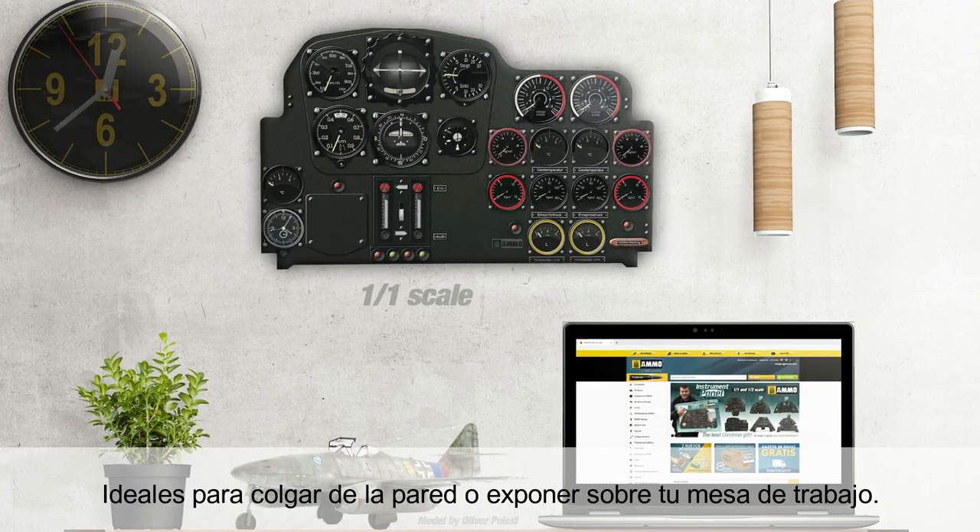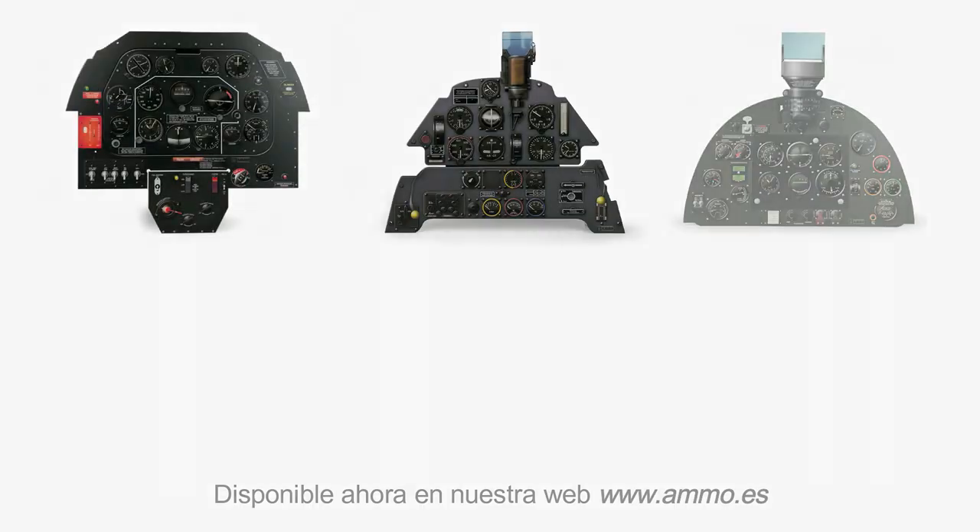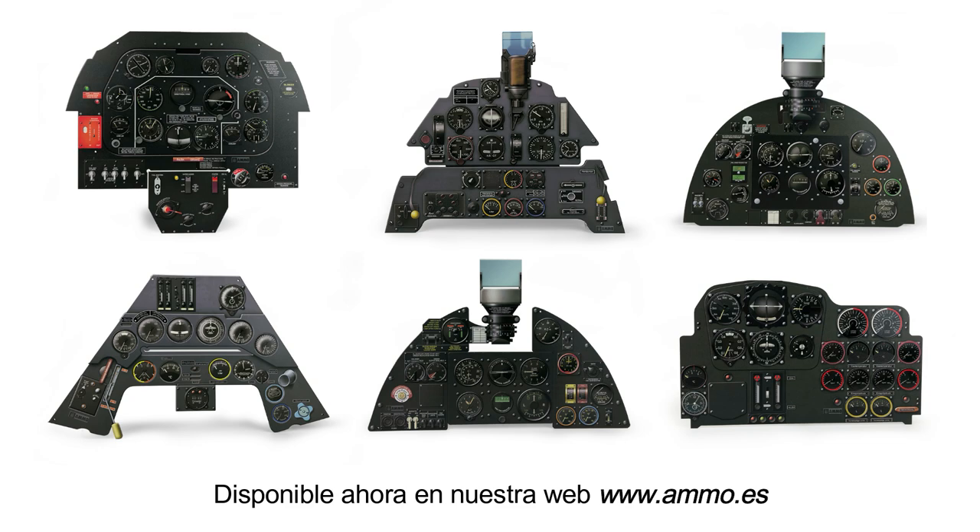Ideal for hanging on a wall or displaying at your desk. Available now on our website, www.ammo.es